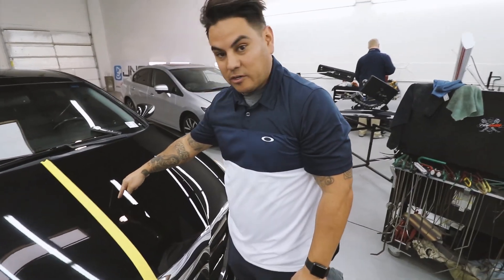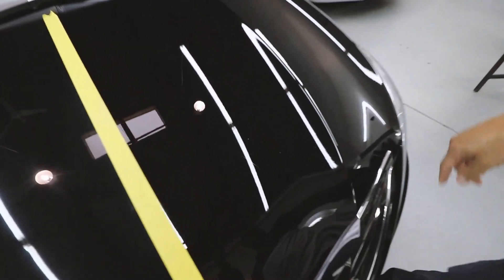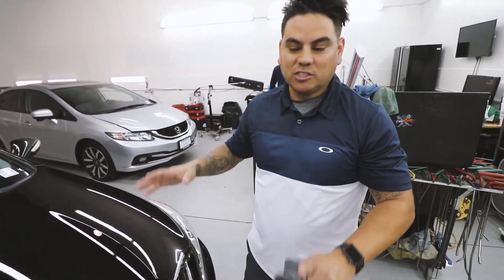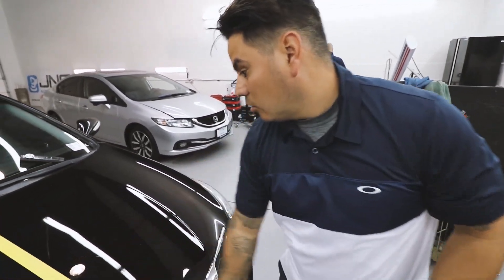Like I said, there are some bigger scratches on here and some touch-up paint. If you want that gone, you'd probably build up polish and work it down afterwards. For now, this is all we're doing.